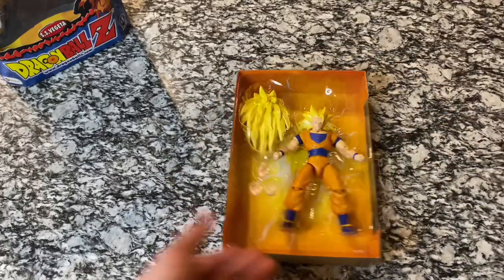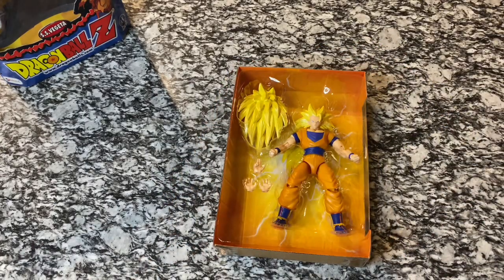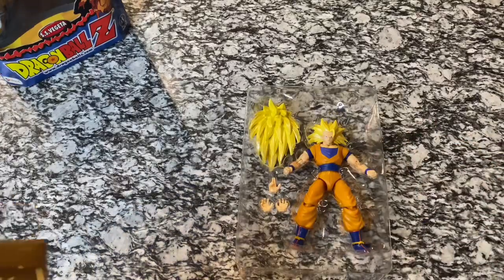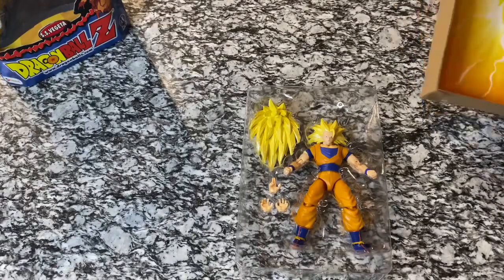My favorite thing about the Dragon Stars figures is that most of these range from $18 to $30 on eBay — really great quality. They look much better than the old classic Irwin figures, even though those are very nostalgic. So anybody who's a collector, if you want some of these, you can usually get them for a pretty good deal. I recommend just checking every single day, because you never know what's going to pop up.